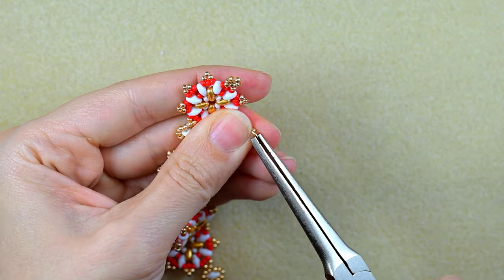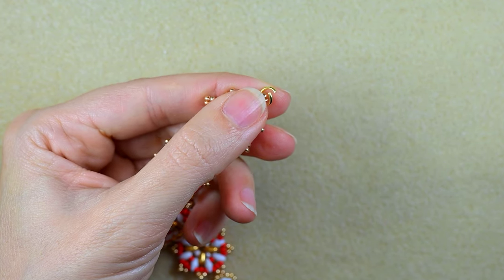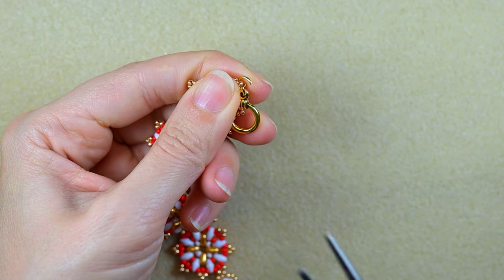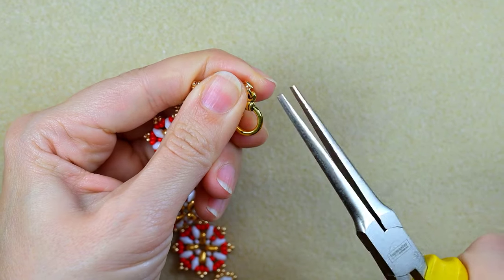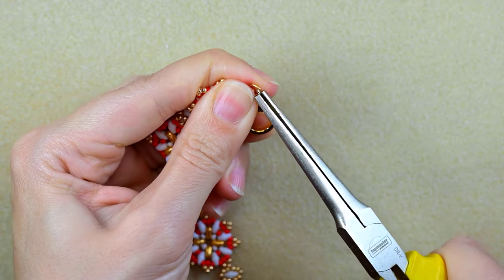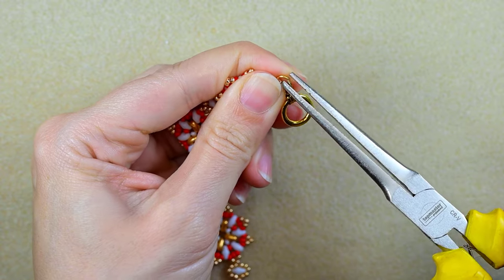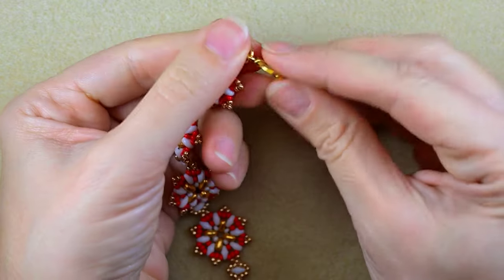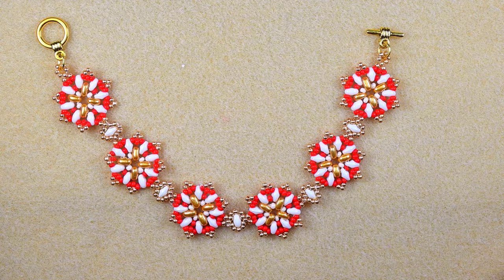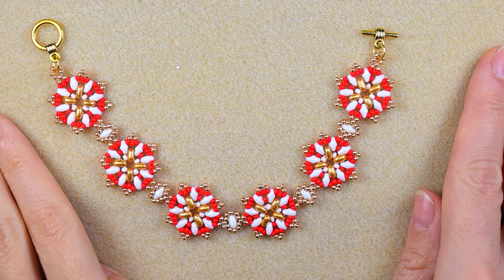I take a jump ring, open it up, put it here, take part of my clasp, put it in place, and squeeze it back really nice and tight. Repeat this from the other side. The classy lady beaded bracelet is now ready!